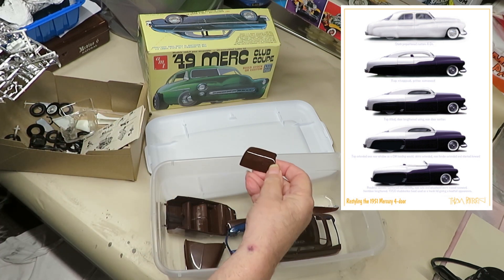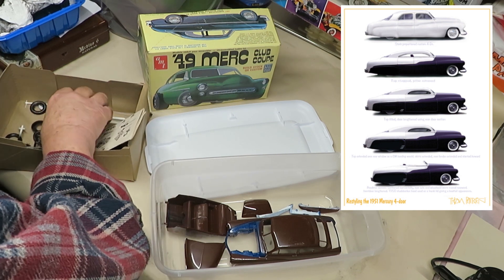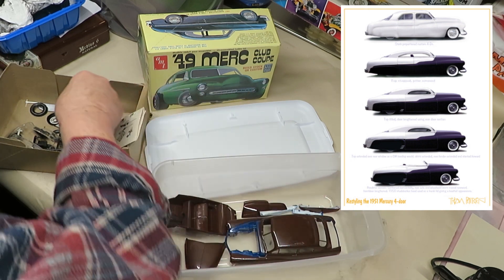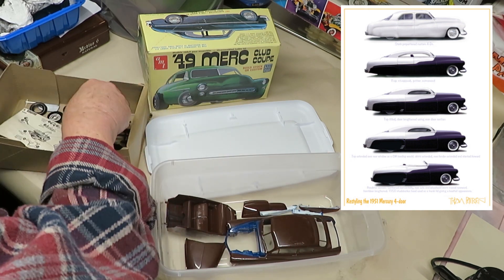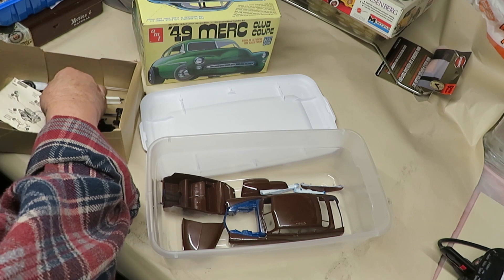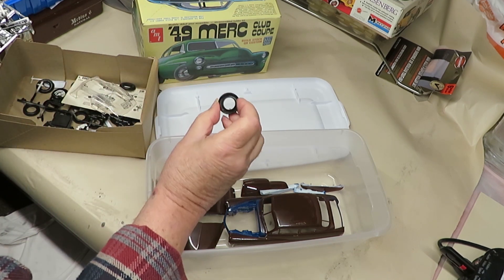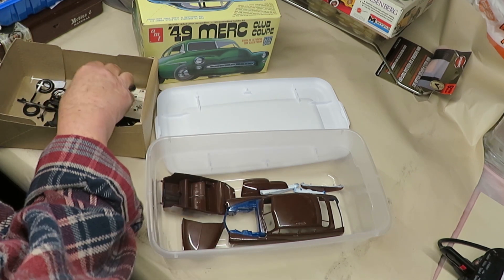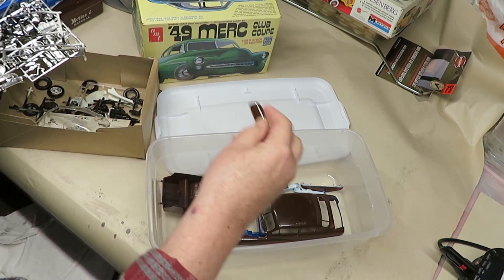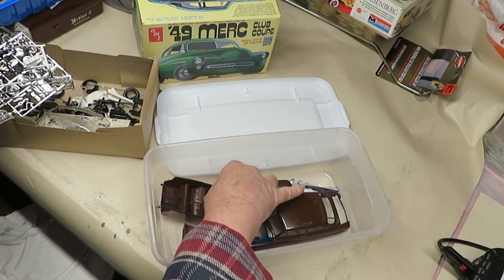Anything that's painted brown needs to get stripped or painted blue, so I thought if I built this model of the car I'd be able to do a better job of getting an idea of what this baby would really look like once it's done. Look at these tires — they're two-piece tires, that's a bummer. I didn't think they made those anymore, but evidently they do.